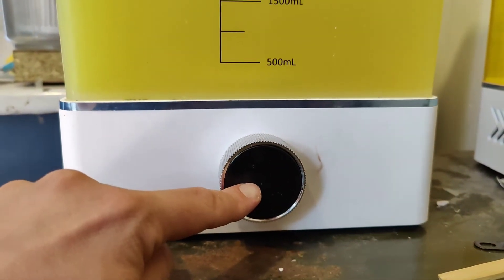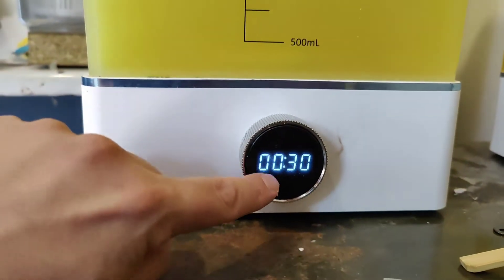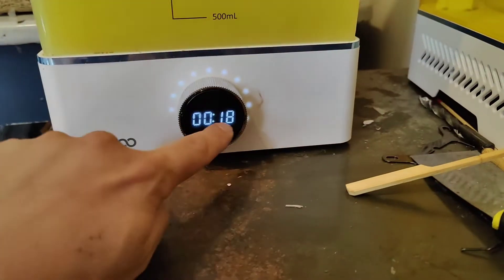Hello. If you have a problem with your Elegoo Mercury where, when you turn it on, the motor starts spinning but after a second or so it just goes brrrr, then this is how you fix it.